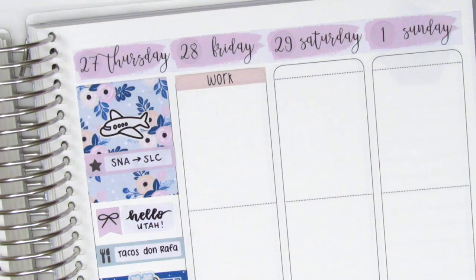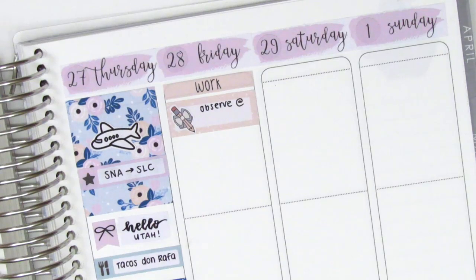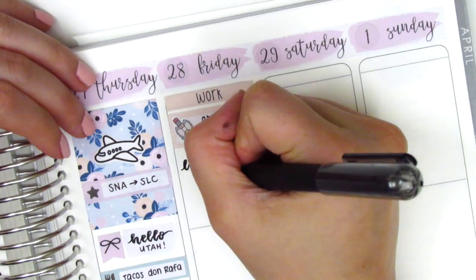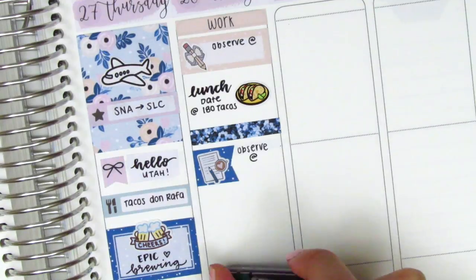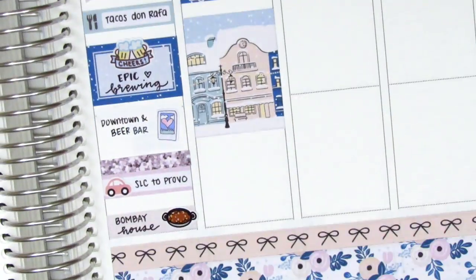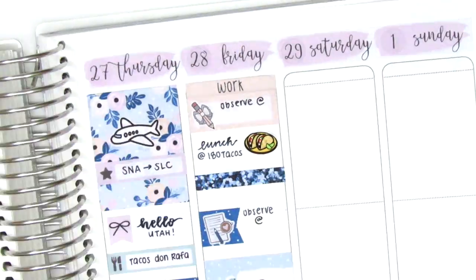On Friday, I decided to start by placing down the work header, which I thought was appropriate because Friday was the day I was doing all my work-related tasks. In the morning I had to go observe at a treatment center out there, so I put that on a quarter box — the pencil sticker is from My Spoiled Planner. I then met up with my boyfriend and we got some lunch — we had tacos, so I used this taco sticker from Hazel Sticker. Then I used a glitter header with a flag from the kit, and I think that paper pencil sticker is also from the kit as one of the included icons — I used that to mark my second observation for work. I then placed down a full box, but realized I didn't have enough space for everything later in the evening, so I started consolidating and moving things up to create more space.